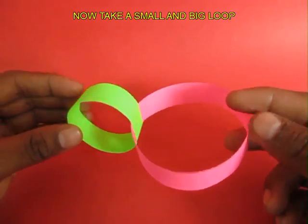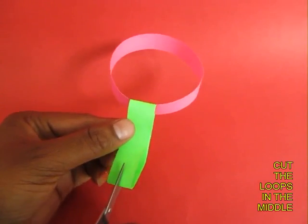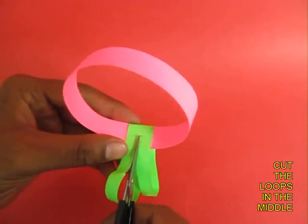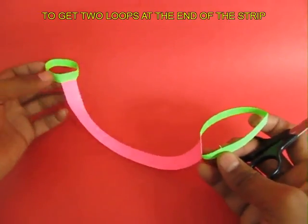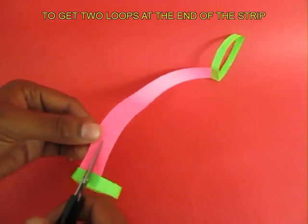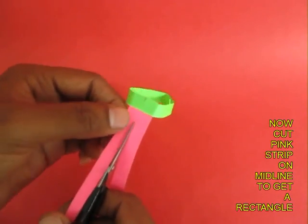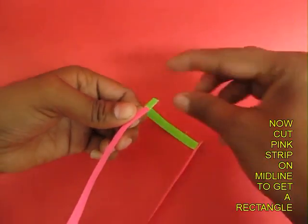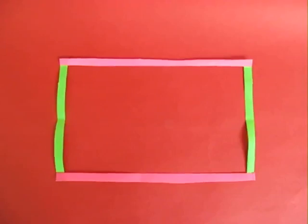You can also take two loops of different sizes — the green one is smaller and the pink one is bigger. Cut the green one in the middle as before and you will get a handcuff kind of shape, with two green loops joined by a long pink strip. If you cut the pink strip along the midline, this time you will get a rectangle, not a square.